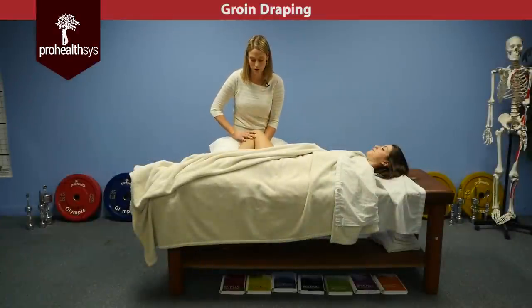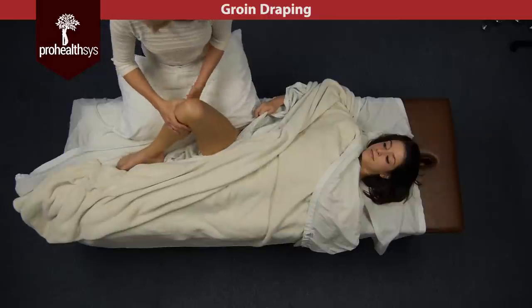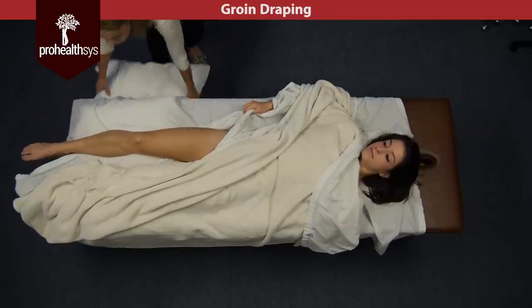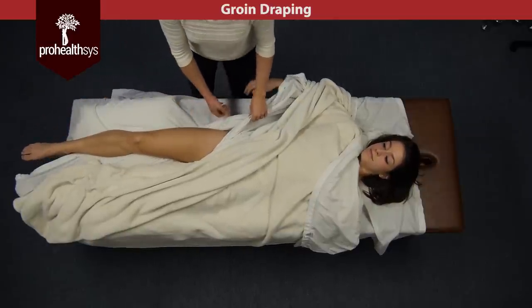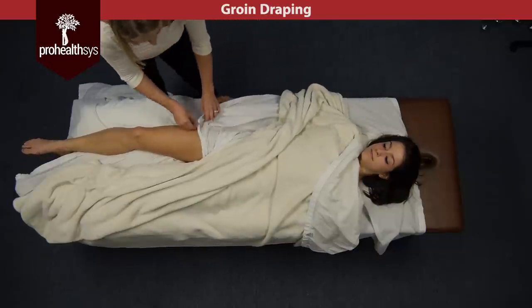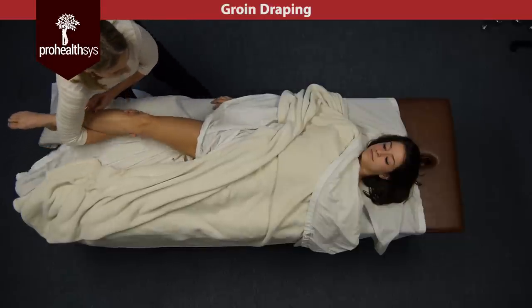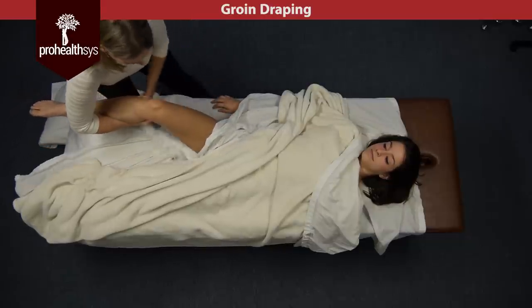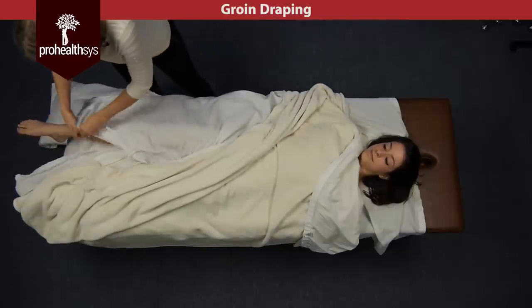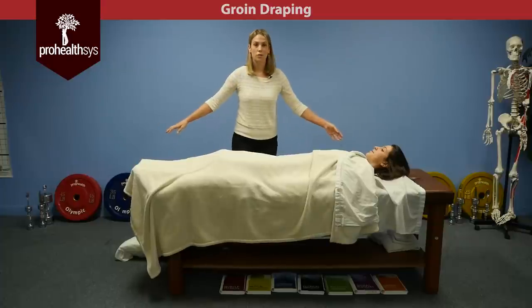To come out of this, just keep reminding them to hold the drape tight and help them come back out and move the pillow. At this point they can relax the drape. We can untuck — always untuck to cover first — support the knee, grab the bottom sheet, and then just pull out. And that's how you drape the leg.